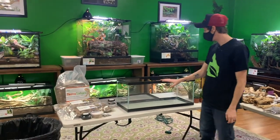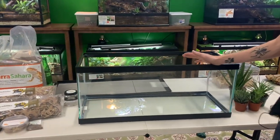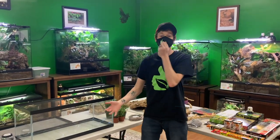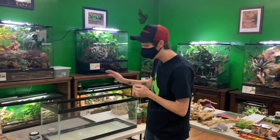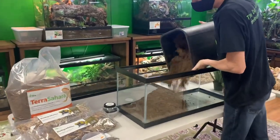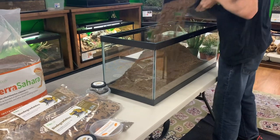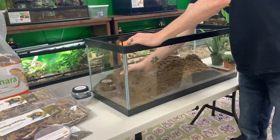With my 20-gallon long terrarium, this is okay for one adult for the entirety of your Kenyan's life if you want to stay on the smaller side. They typically stay under two feet, so a 20-long might be pushing it for an adult, but for this little guy it's a big kingdom. I'm going to be using my Terra Sahara since they like sandy, loamy soil, especially in that area of Africa where it gets pretty hot but also has its seasons. This is about four six-quart bags worth.